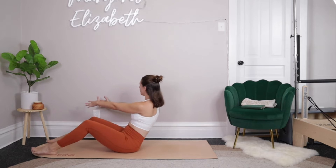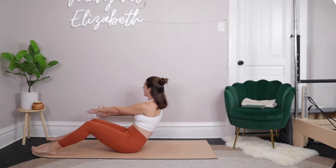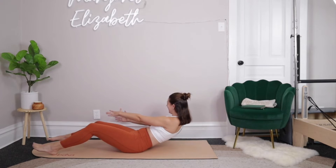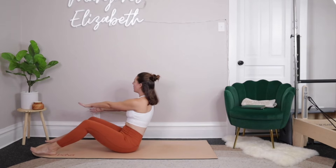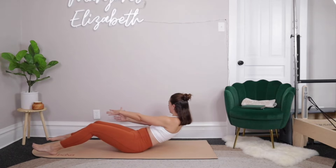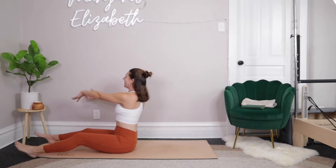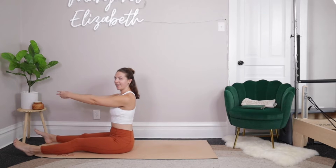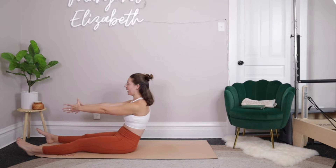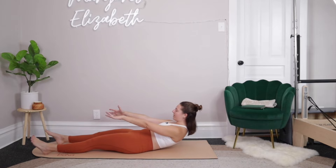Good. Again, bent knees works totally fine. Let's go for three. Inhale and then exhale, take it up. We'll go for two. And then last one. Good. We'll come all the way up, reach those arms out through center. And then again, we're going to roll all the way down towards the mat, inhaling as we sit up tall, exhaling to round through the spine, taking things down towards the mat. It does not have to be beautiful.